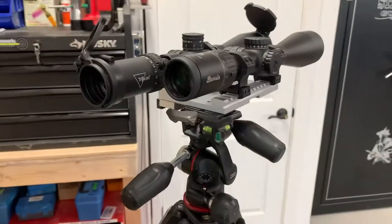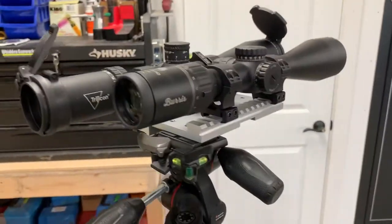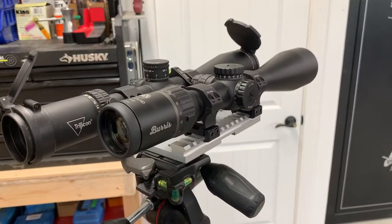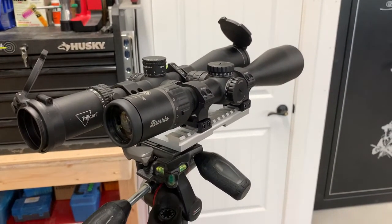The Trijicon is right at about two pounds with a big set of Seekins Precision rings, but it's also got Tenebraix caps and a bubble level, so those add weight. Figure 32 ounces — take the caps and bubble away and she's sitting right there about the weight of the Burris. So real comparable optics; the mag ranges are real close: 5 to 25 versus 4 to 24.